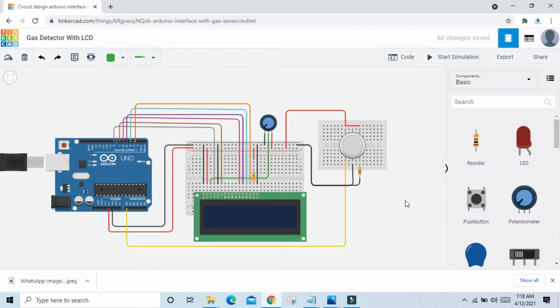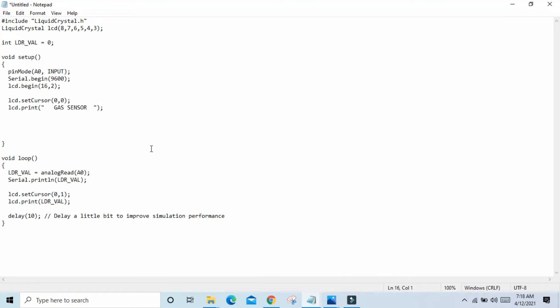Now the circuit is complete — let's see the code. First we open the code. Here we initialize the LCD library and define the LCD pins: connected to pin 6 of Arduino. Here is the variable — I take a variable called LDR. In void setup we define the analog pin A0, serial begin 9600, and LCD begin. We use LCD 16x2. LCD dot set cursor — row and column. Row uses 0 to 15, column uses only 0 and 1.